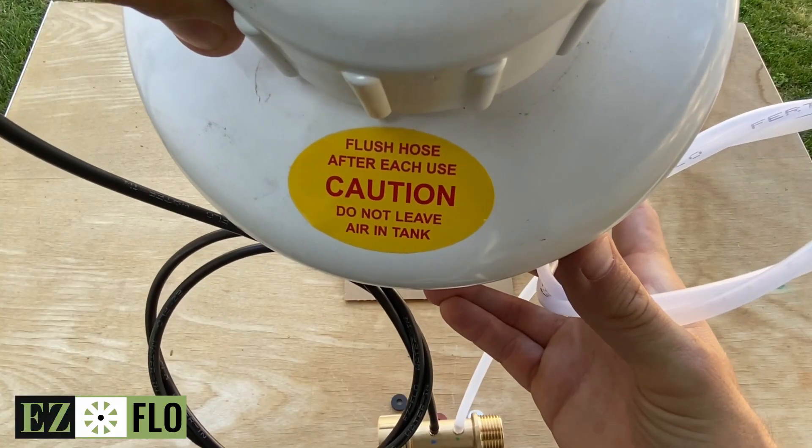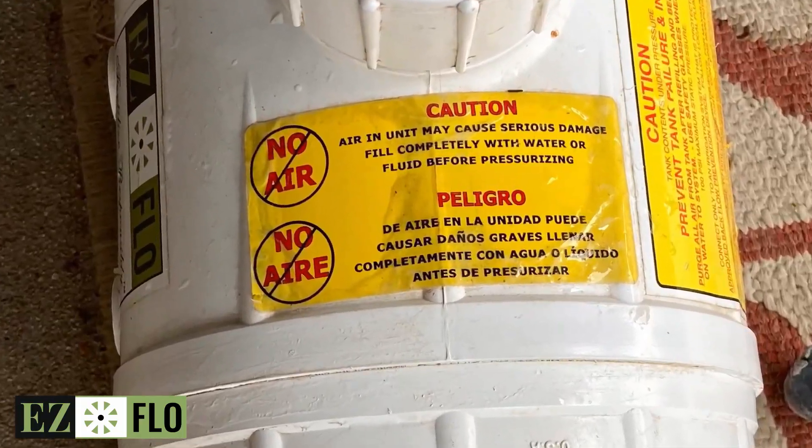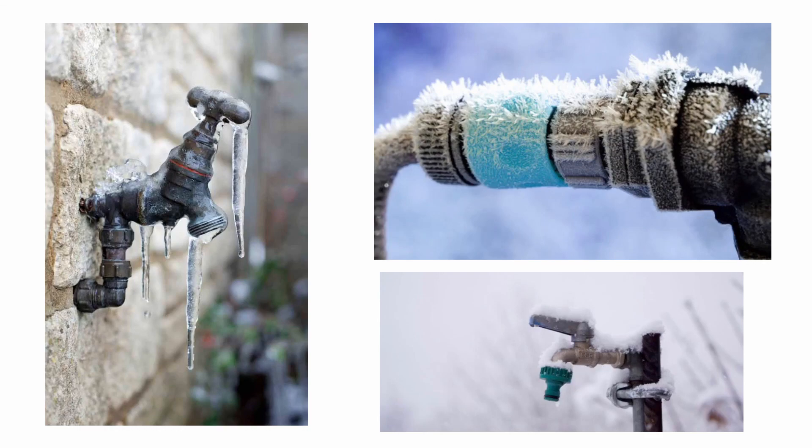EZ-Flow tanks are not designed to withstand compressed air, so you'll need to isolate them before blowing out your irrigation. Here are a few simple steps to winterize your EZ-Flow.